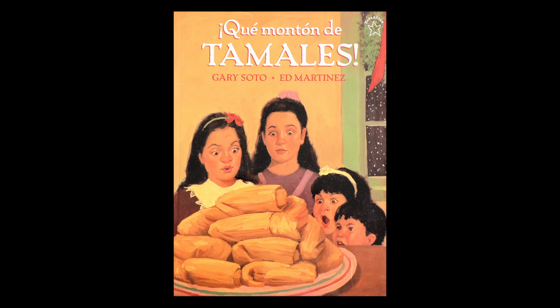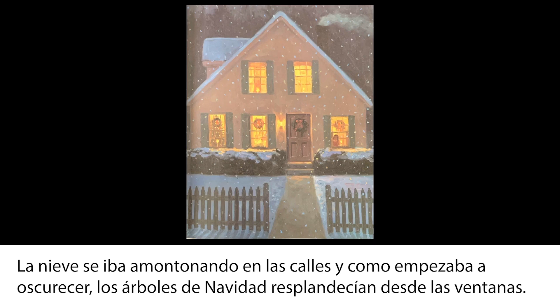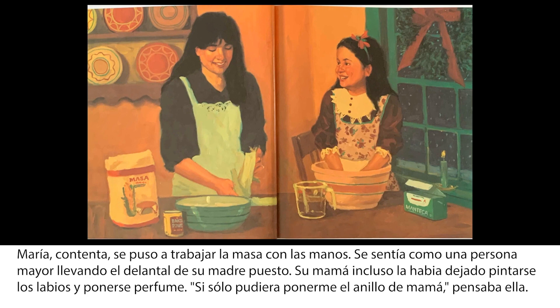Es escrito por Gary Soto e ilustrado por Ed Martínez. La nieve se iba amontonando en las calles y como empezaba a oscurecer, los árboles de Navidad resplandecían desde las ventanas. María despegó la nariz del cristal de la ventana y regresó al mostrador de la cocina. Se estaba portando como una niña grande, ayudando a su madre a hacer tamales. Tenían las manos pegajosas de masa. Lo estás haciendo muy bien, le dijo su mamá. María contenta se puso a trabajar la masa con las manos. Se sentía como una persona mayor llevando el delantal de su madre puesto.